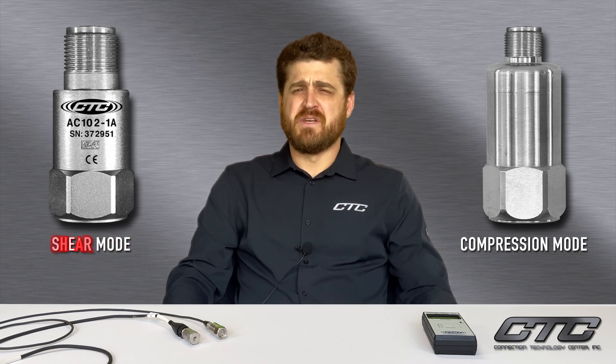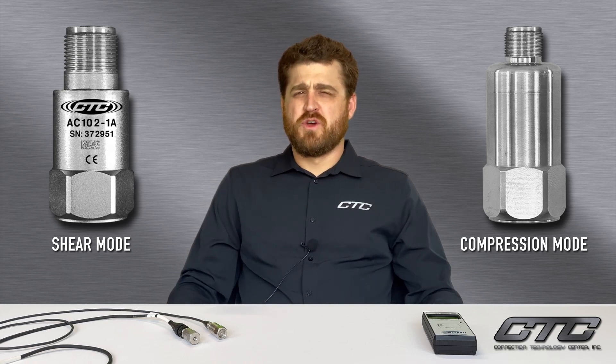Shear mode sensing elements are a dependable and rugged design and are considered a premium product in the market. Compression mode is a low-cost design and has certain limitations. One of these limitations is that it is susceptible to thermal transients. This means that ambient temperature, even within the operating temperature range, can cause a change in output of the sensor. This video will show you the effect of thermal transients on both a shear mode and compression mode sensing element.